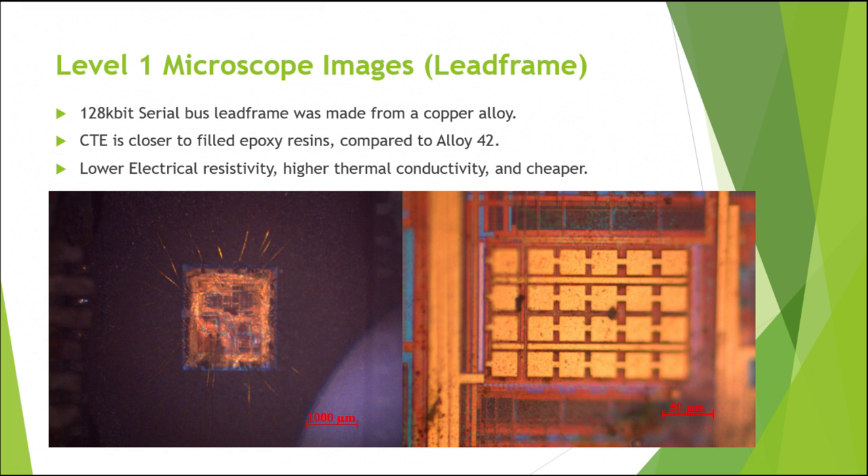As already stated, the microscope images were taken on the 128-kilobit serial bus chip. The lead frame for this chip was made from a copper alloy. This was probably done because the coefficient of thermal expansion is closer to filled epoxy resins compared to the other main material used, which is Alloy 42.